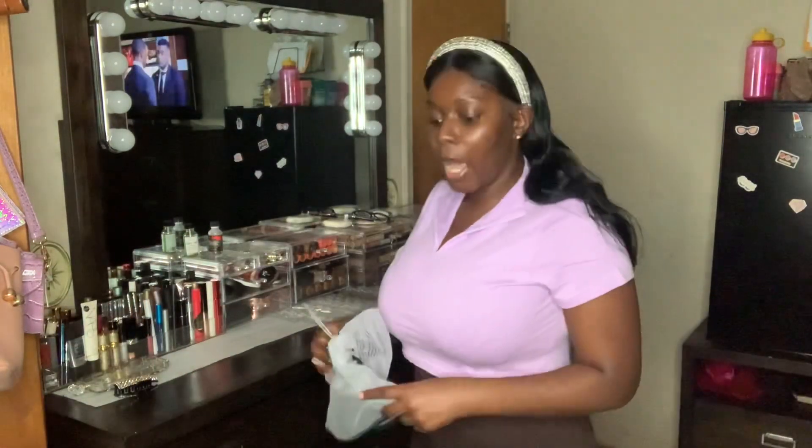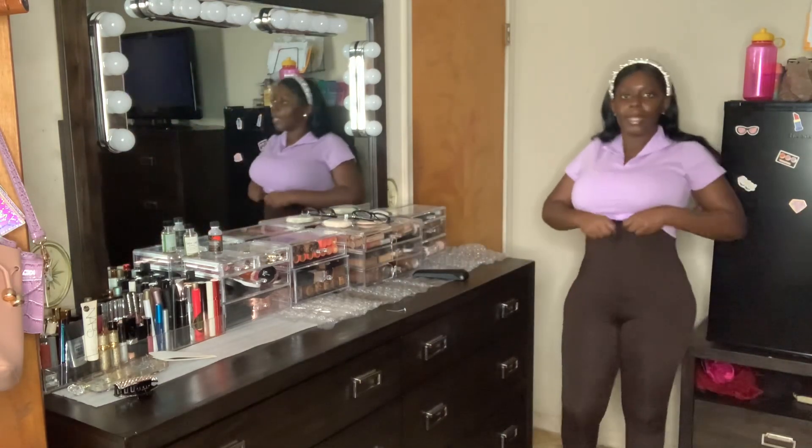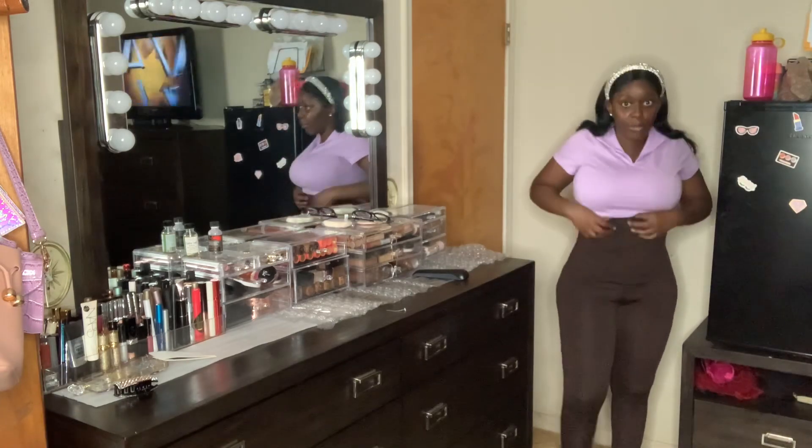Let's get right into this try-on haul. The first outfit I chose is the little edit baby purple cropped tee in size large, and I paired it with the Madeleine earth dark brown leggings, also size large. I put them together because they were separate pieces. These are nice high-waisted dark brown tights — very long and very high-waisted.